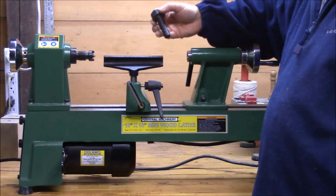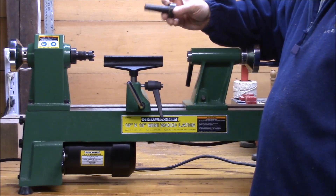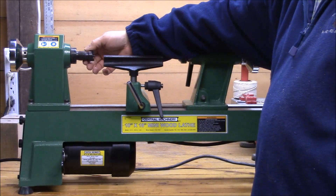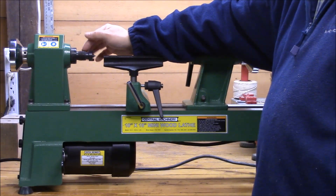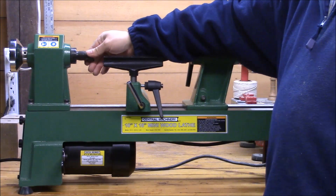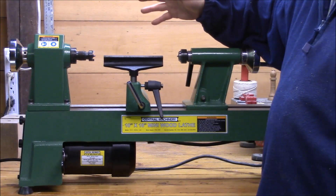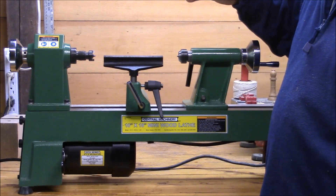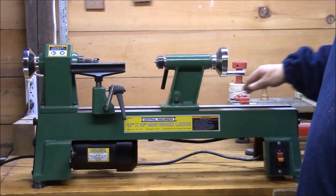Both the headstock and the tailstock have a number two Morse taper in them, and the headstock has a 1-inch 8 TPI thread on it, which is nice because it's a standard size on many of these lathes and you can buy chucks and other accessories very easily for it.